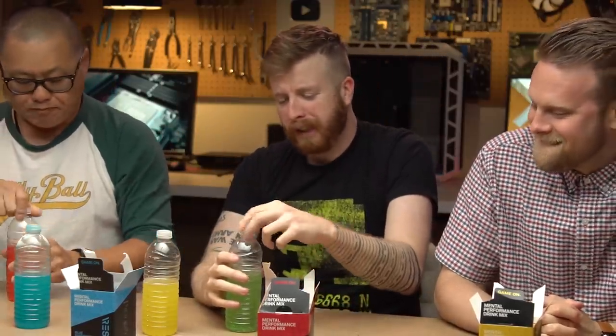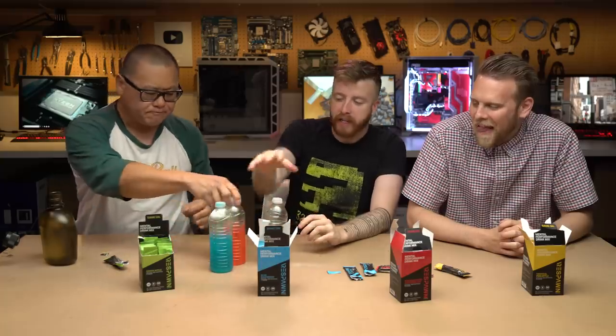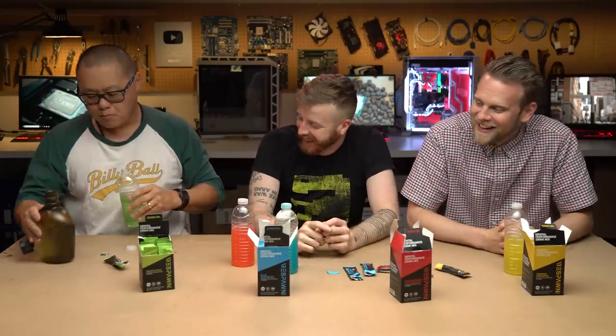I do not like that one. That one is really chemical-y. Nope, not at all. I actually like the other ones. I would not say I love any of these, but I would probably drink the blue raspberry and the pineapple. But I would never put the green apple in my mouth again. That's bad.